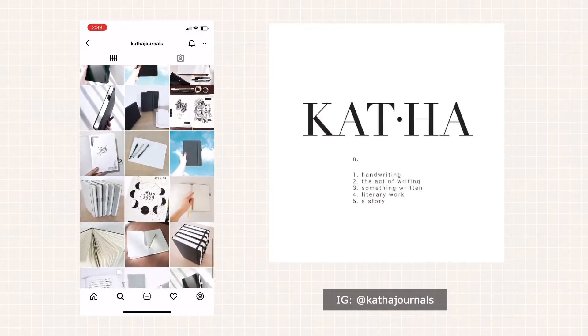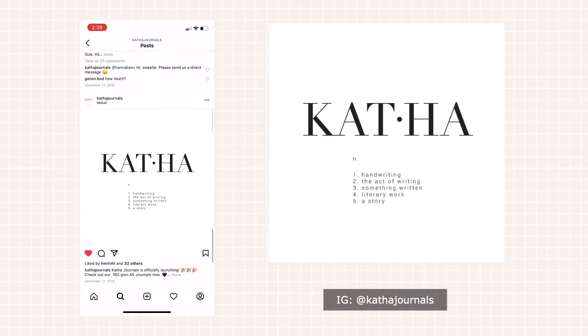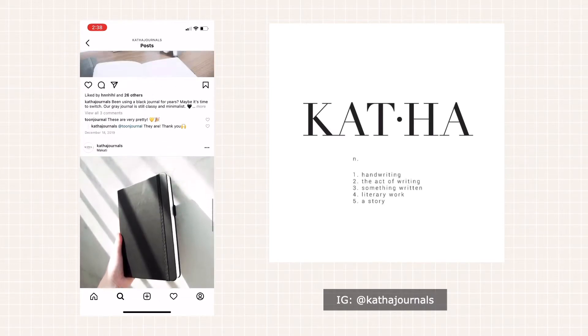Katha means handwriting, the act of writing, something written, literary work, or a story. So it's a very appropriate name for a notebook brand. This is actually what drew me to them.